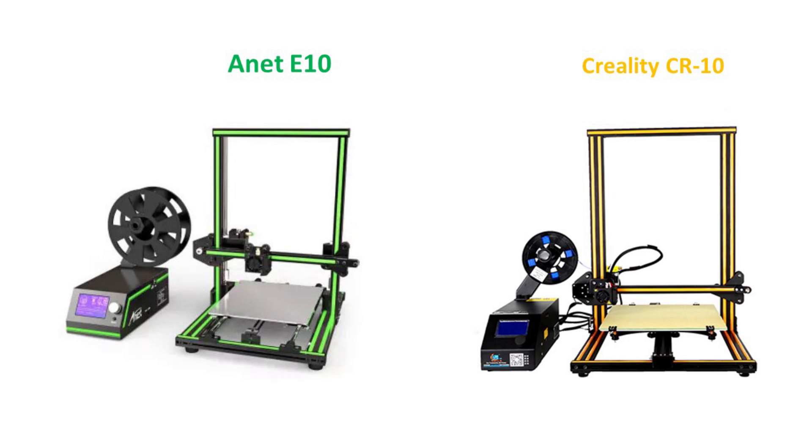Let's compare the Anet E10 and Creality CR10. The build volume of the Creality CR10 is 300x300x400mm, but the Anet E10 is 220x270x300mm. The Creality CR10 comes with a pre-installed MOSFET for the heat bed, but the Anet E10 does not. The CR10 comes with a bigger 360W power supply, while the Anet E10 is only 240W. And the Creality CR10 comes with a glass sheet for the heat bed, whereas the Anet E10 comes with only a 3M sticker.